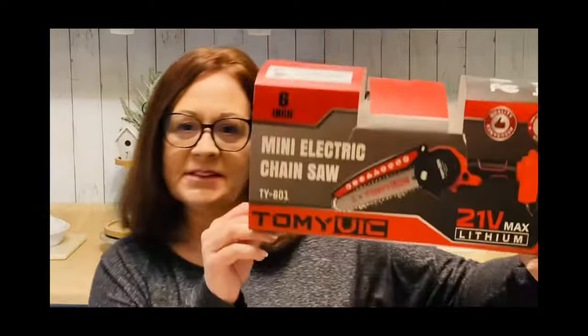I thought I'd pop in here a minute — I wanted to do a review of this. It's called a Tommy Vick mini electric chainsaw and I got this a little while back. I think it's going to be perfect to cut down those branches in the winter if you're like me and you like to do nature-type decor. I just thought it was a handy little thing to have. I'm going to bend the camera down here in a moment so you'll be able to see everything that came with this one.